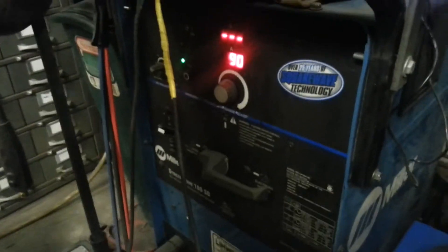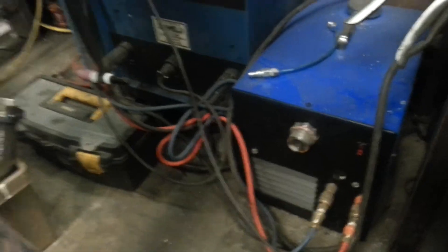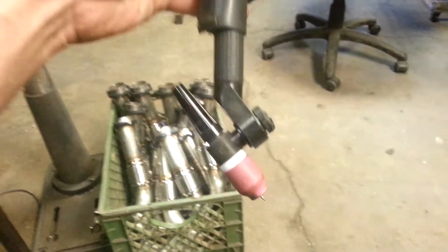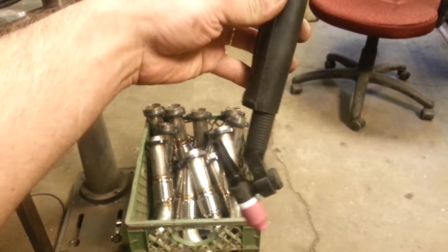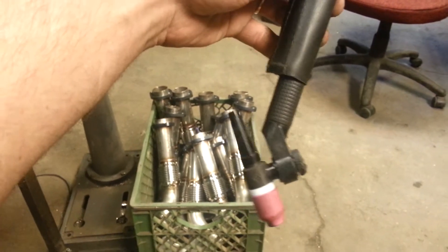We've got this hooked up to the Miller Syncrowave 180 SD and a shop belt water cooler, with a flex lock TIG torch, number 20, size 20.